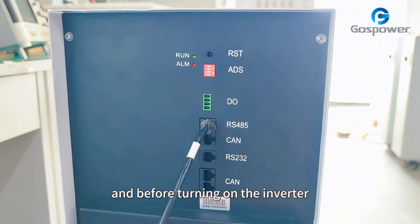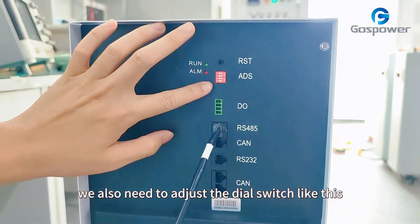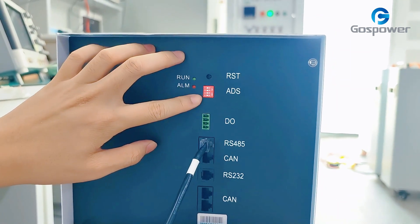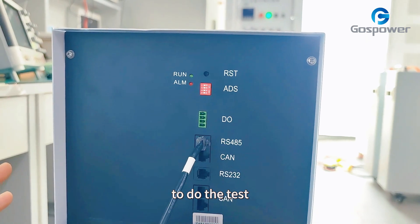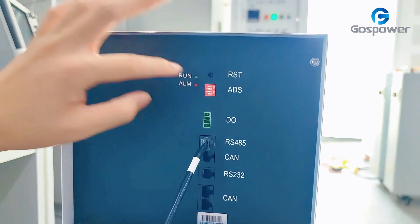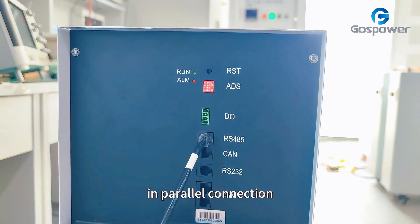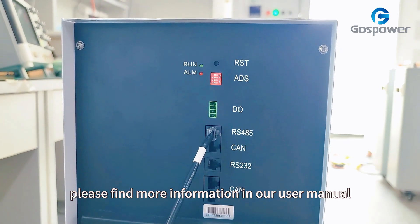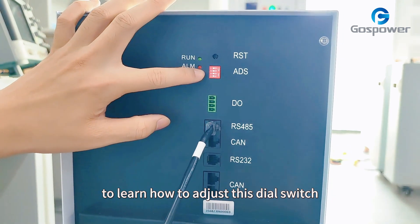Before turning on the inverter and the lithium battery, we also need to adjust the diode switch like this. Because we are using just one piece of lithium battery to do the test, we need to adjust the diode switch this way. If you want to use the lithium battery in parallel connection, please find more information in our user manual to learn how to adjust this diode switch.